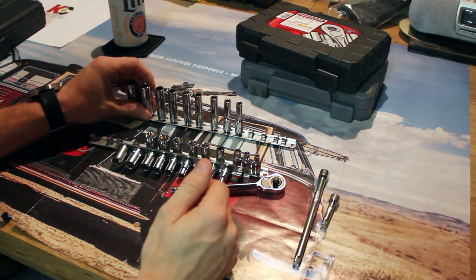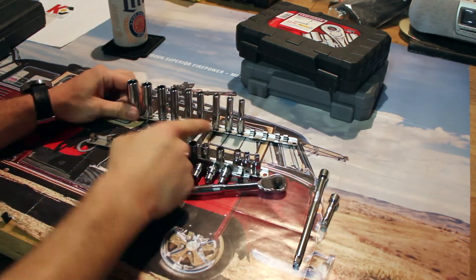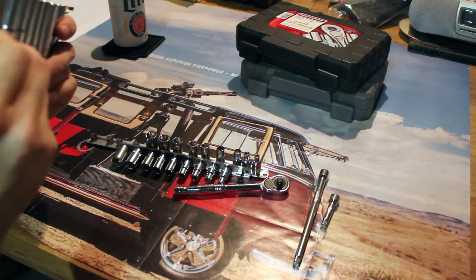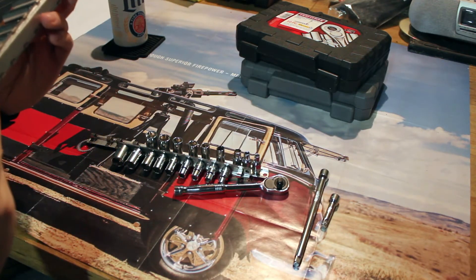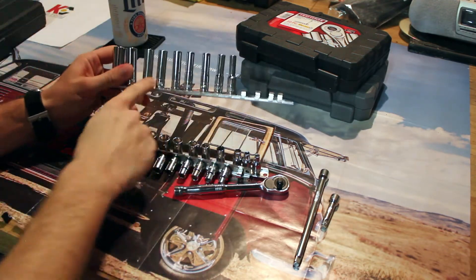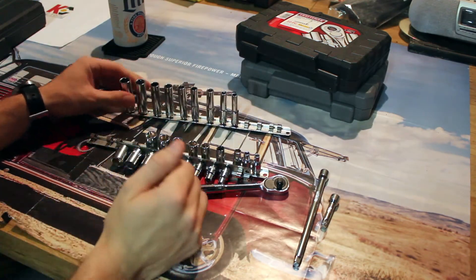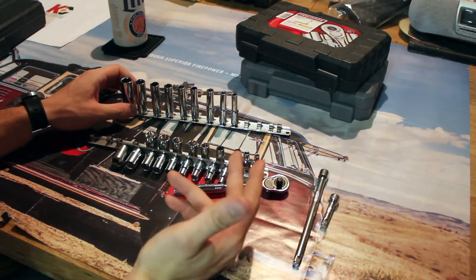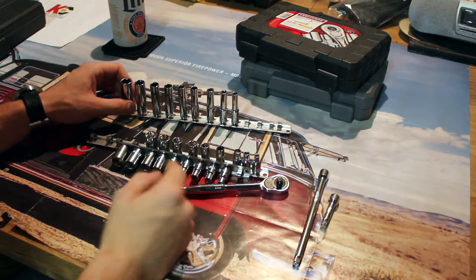This is the deep well set. There's another set — this is the SAE set. I have the metric set counterpart still in the toolbox. I don't have them on a rail, so it's a pain to pull out. Use your imagination.